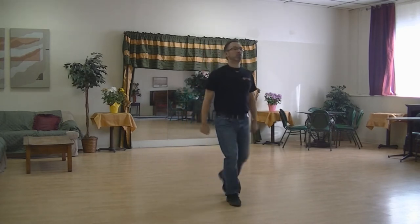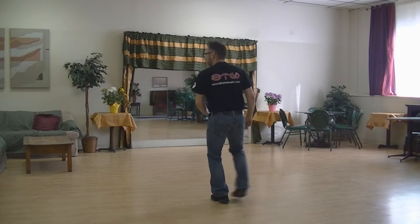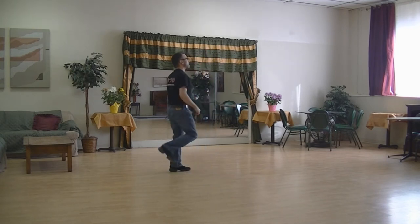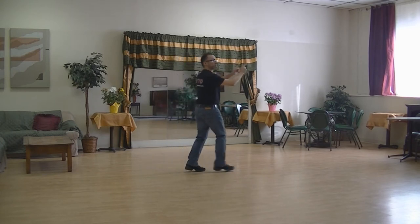One and two, three and four, five, six, seven and eight. One, two, three and four, five and six and seven and eight. One, two, three, four, five, six, seven, eight. One, two, three, four, five, six, seven, eight. One and two.